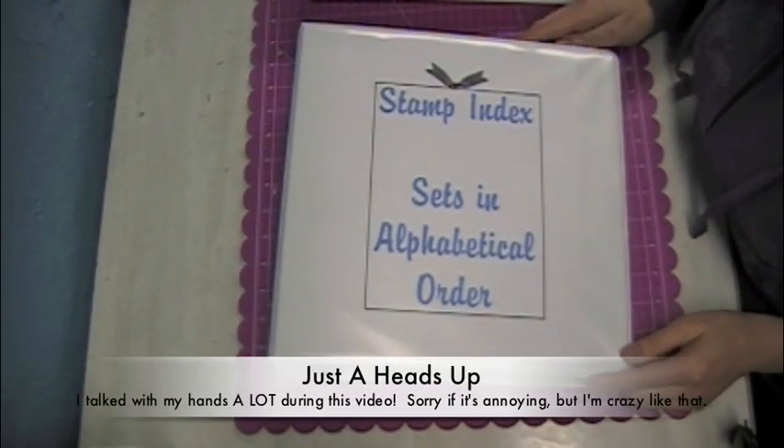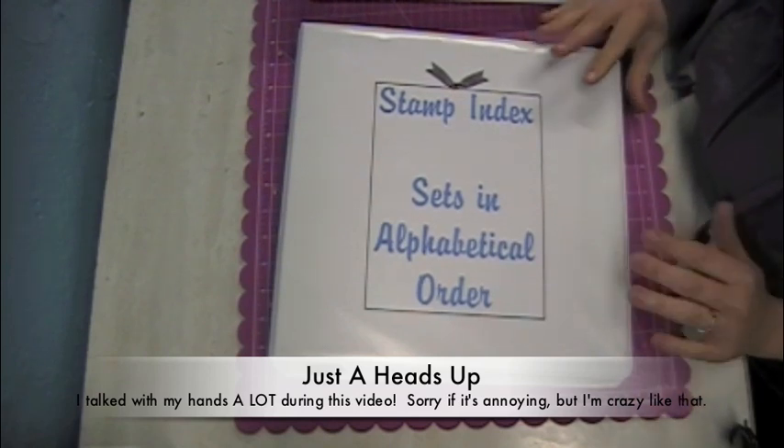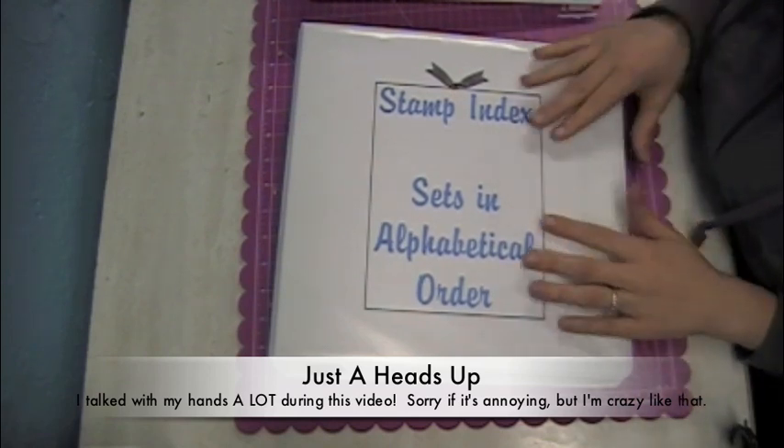Hello everyone, this is Amber with Staying Crafty. Today I would like to share with you the binders that I use as my stamp indexing system.